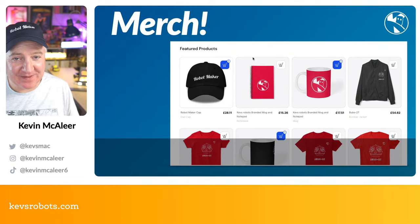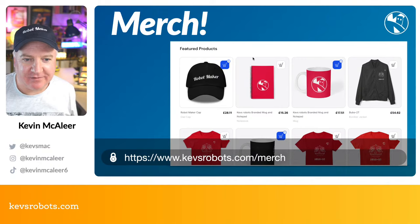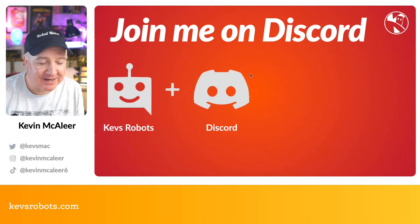We also have merch — go to kezrobots.com/merch to check it out, or see the merch shelf on YouTube. There are robot maker caps in red and black, t-shirts, hoodies, and mugs. And if you're not on our Discord server you're missing out — people sharing projects and helping each other out, all completely free. Head to kezrobots.com/discord.